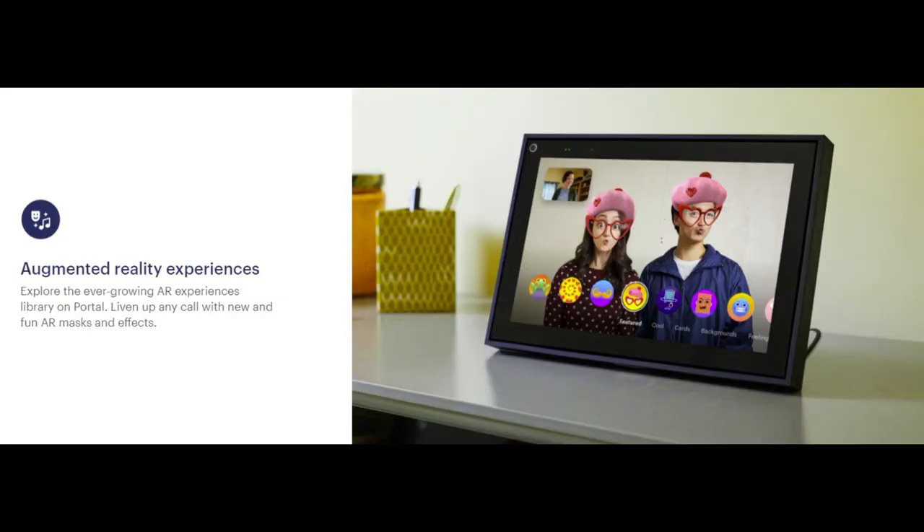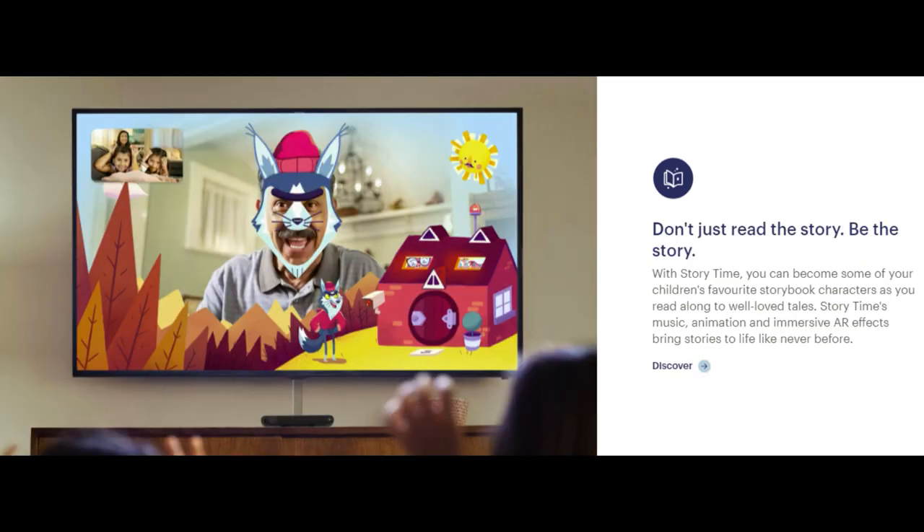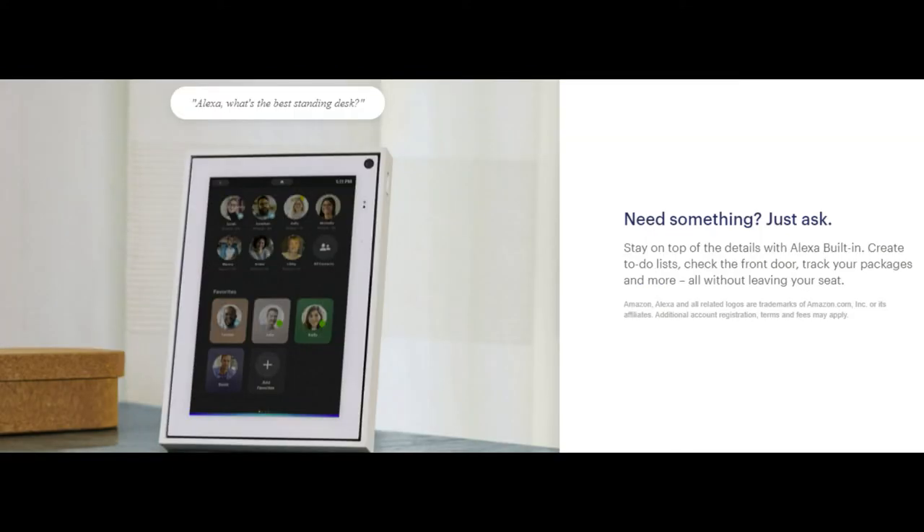For kids it's quite fun — during calls you can put on screen overlays and little face effects. You can also do story time, where it takes you through a storybook and applies funny picture overlays pertaining to the story as it goes along, which is quite entertaining.